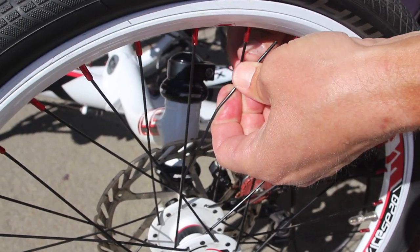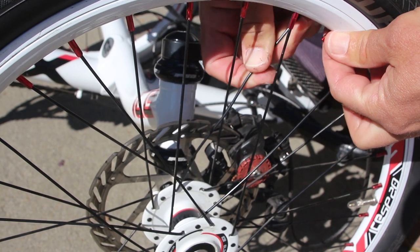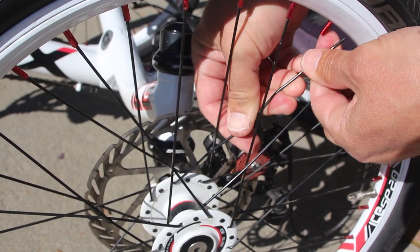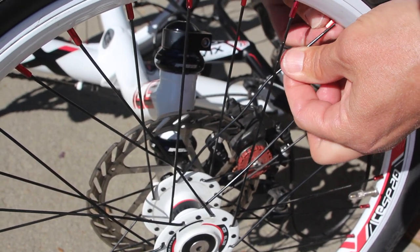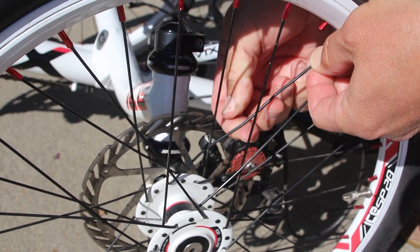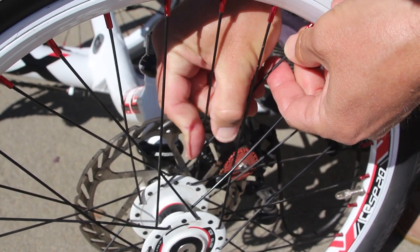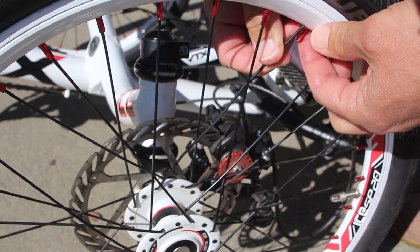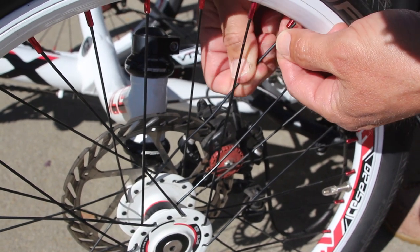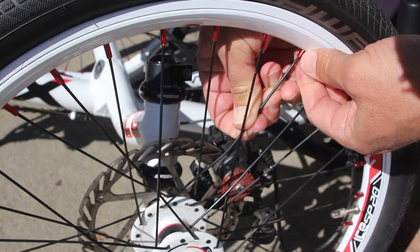Make sure that when you install the new spoke the lacing pattern matches the pattern on the rest of the wheel. You can see that getting the spoke into the spoke nipple wasn't exactly the easiest thing to do, but I kept working at it and eventually got it in there. You can also see that despite all the bending, the spoke looks pretty straight even now.